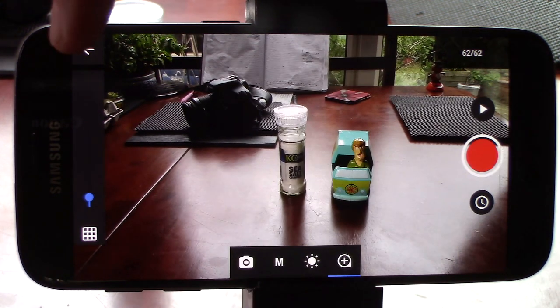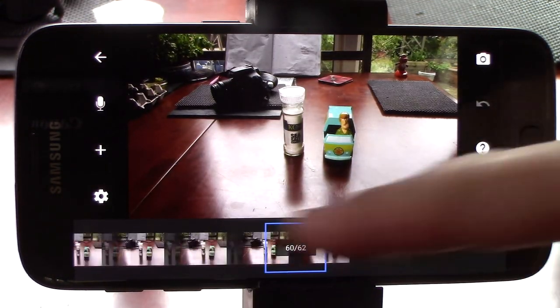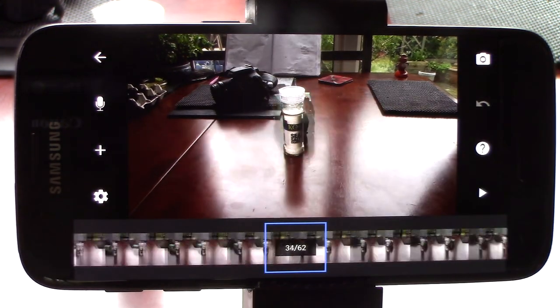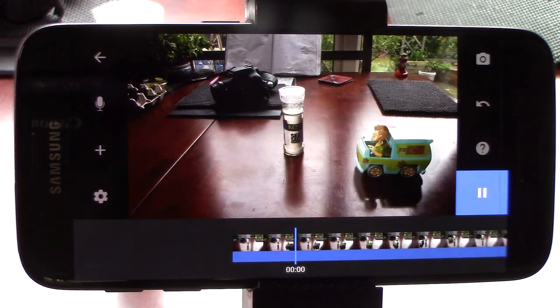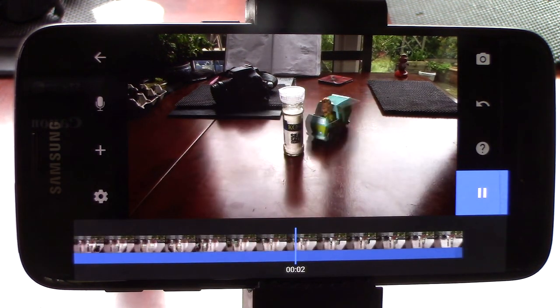When you've finished, click the back arrow and you can see all your shots numbered on the timeline, which you can scrub through like this to examine the movement. Clicking the play arrow here will run through the animation in sequence.